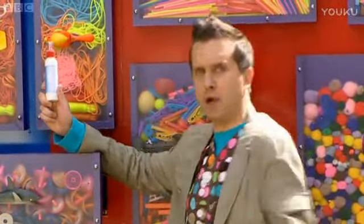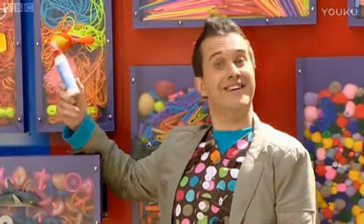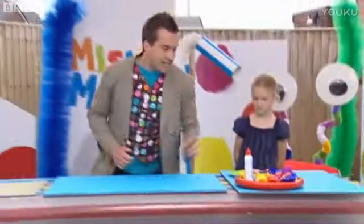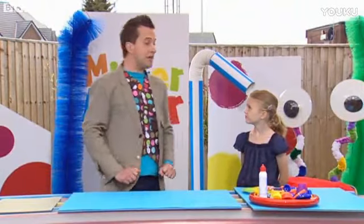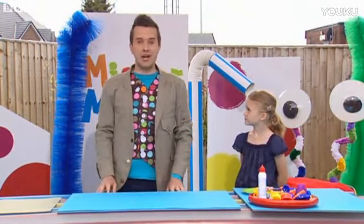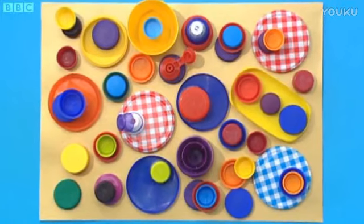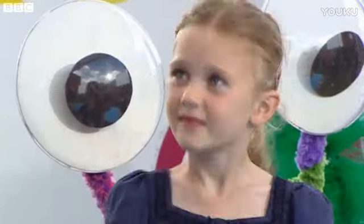And we'll also need some gloopy PVA glue. So then, Kate, we're going to use all of these old lids to make a lovely picture, a little bit like this one here. Fantastic! So, are you ready? Yes. Great! Are you ready? Brilliant. Let's get making.